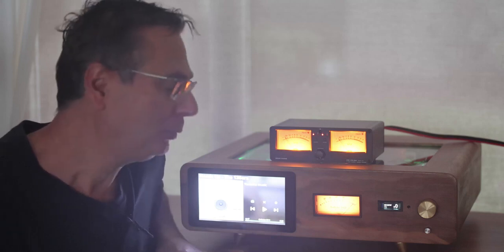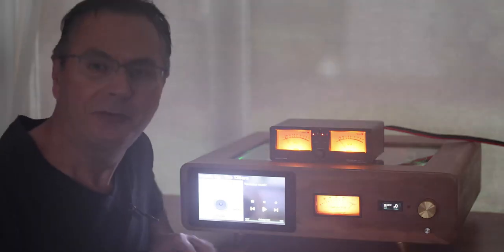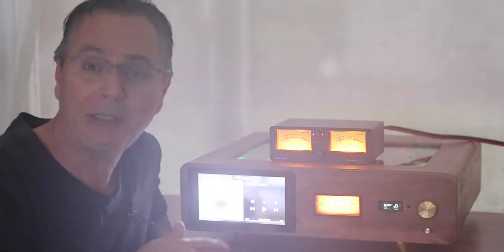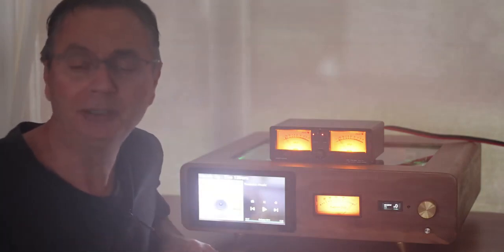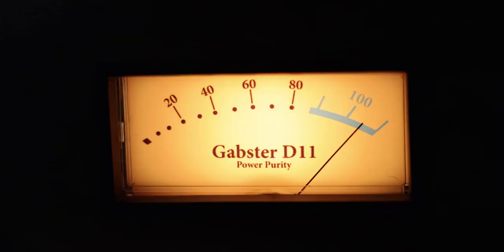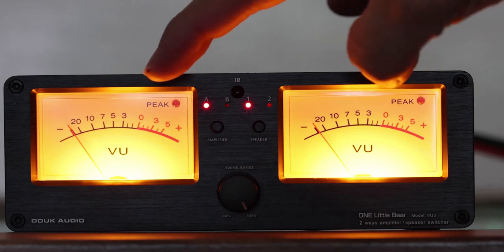I discovered it's actually a very valuable tool. You may not want to put it in your signal path all the time, but if you want to test a couple of speakers or a couple of amplifiers, this could come in really handy. In this video I'm going to show you how this can be hooked up to compare two speakers or two amplifiers together. On the front you've got basically two VU meters — one for the left, one for the right.